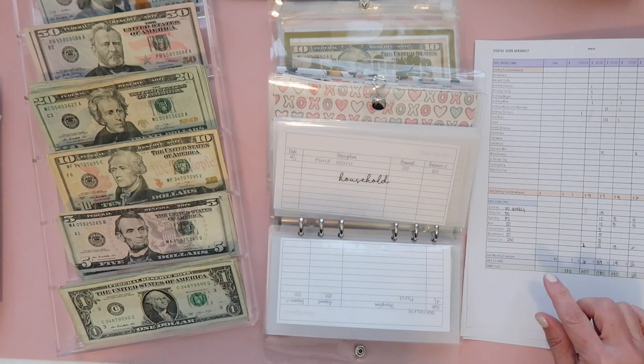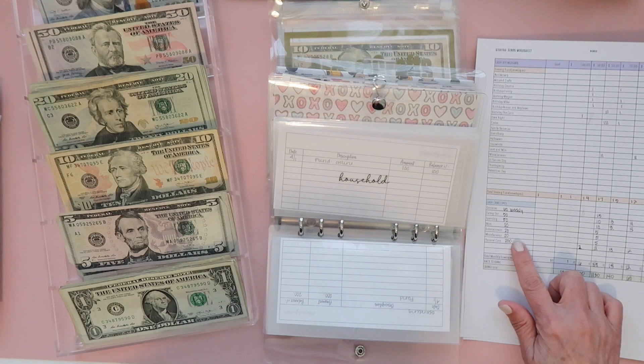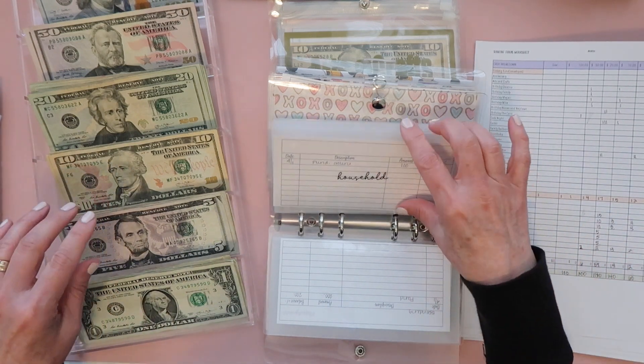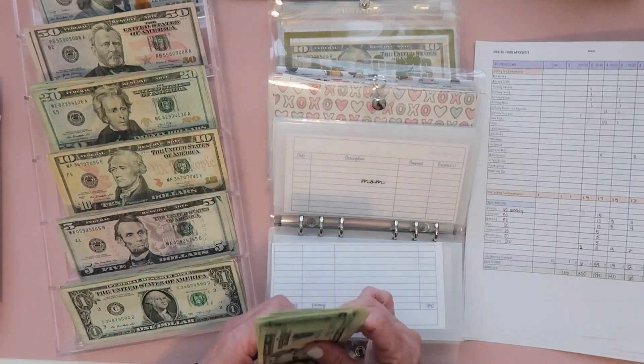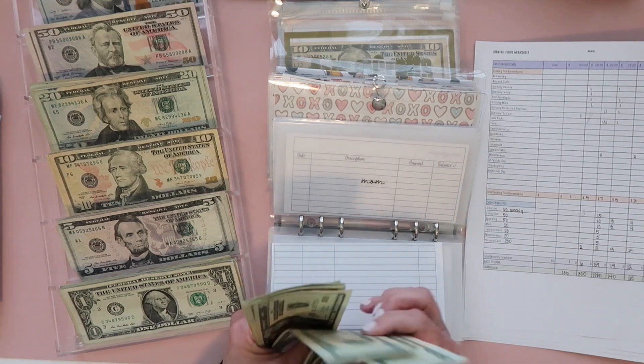For household, I moved that to an online account so we'll skip that one for right now. My mom is going to get a hundred — that's all twenties.